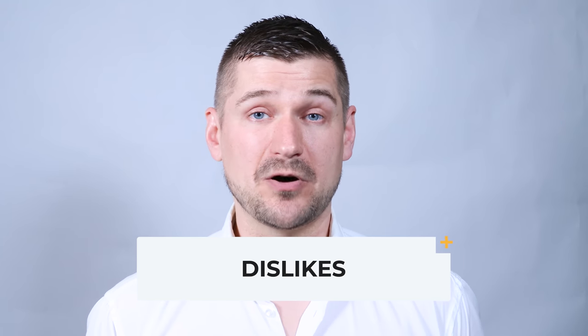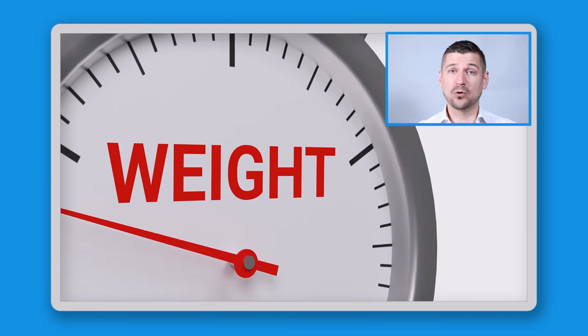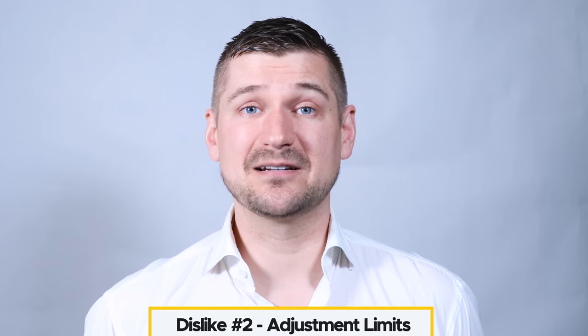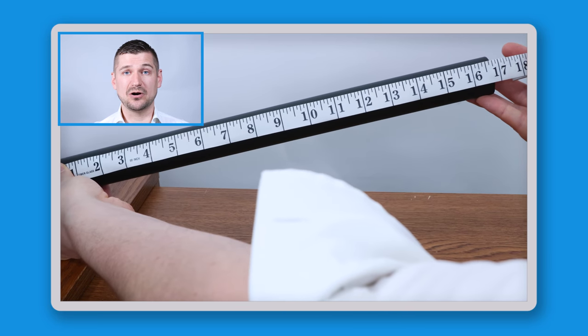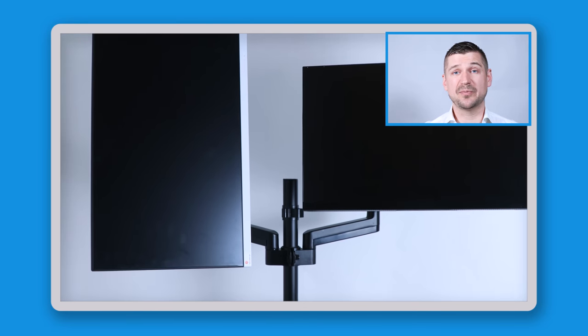I've only found two things I dislike about this mount. Dislike number one: limited weight capacity — it holds up to 22 pounds, which may not be enough for larger or heavier future equipment, though technology trends toward lighter devices. Dislike number two: limited height adjustability — the post is only about 17 inches long, limiting how high I can position my laptop and monitor. By comparison, a Vivo desktop mount I also own comes with a post that's about 32 inches long — almost double the length.